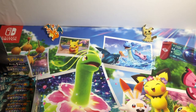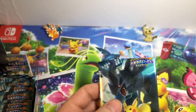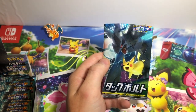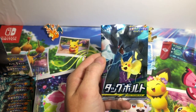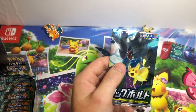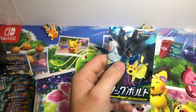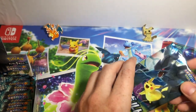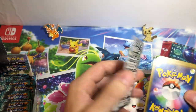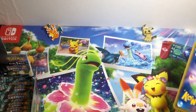I actually just sliced the top on the first 15 packs to save time on the actual opening. Before I get into this, there are so many nice Tag Team GX cards in this set that you really can't go wrong if you get any of them. Each one also has four different versions: the regular GX, the full art GX, the alternate art GX, and the rainbow rare GX. There's a little Japanese promo card too.